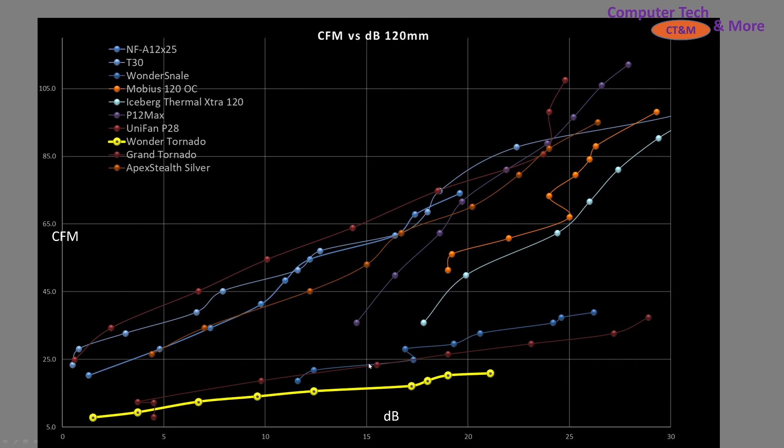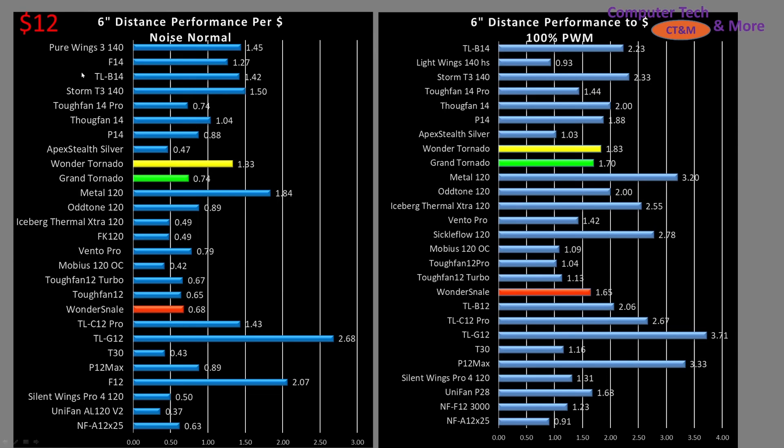CFM versus decibel reading, we can move right on to the last section: value proposition. When I purchased these fans off Amazon they were $12 US, though they may be a different price depending on where you live. Value proposition is just performance per dollar — the more expensive the fan, the better its performance had better be. In the case simulation test at the six inch mark, the Wonder Snail is kind of at the average mark — not a high performer, not terrible. The Wonder Tornado is sitting above average and doing pretty well, though it's not in that absolute top performance spot.